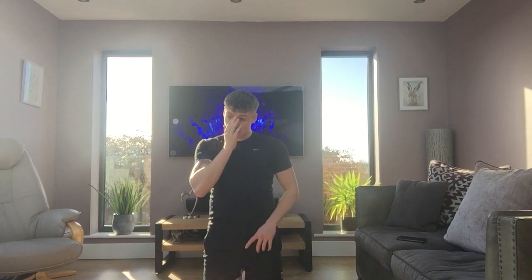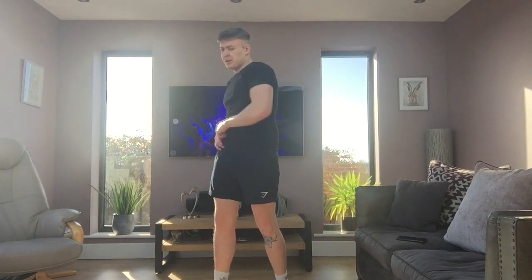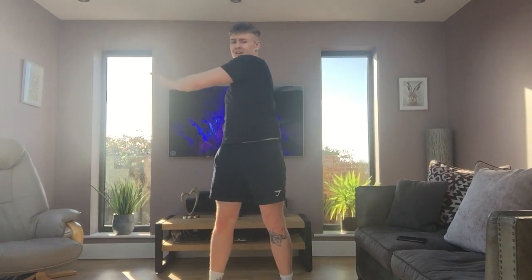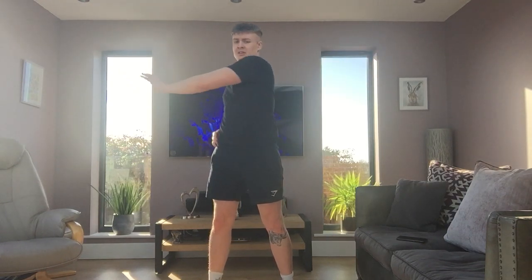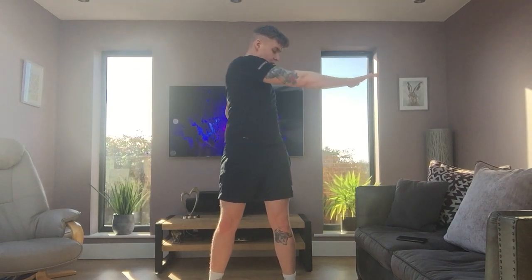Nearly there. Deep breath. What we're going to do now is finish with some push-ups to the side, twisting your body — just copy me. Ready? Go. So you're pushing out that way, pushing out this way. You're really moving your belly. Try and keep your head forward, so your arms go all across and push. Five seconds left. And relax.